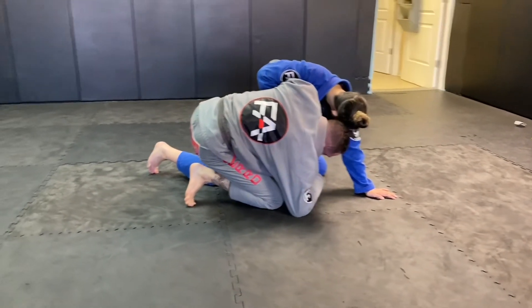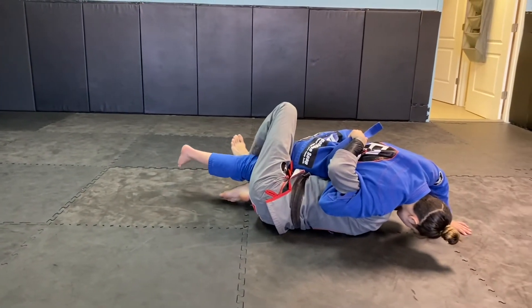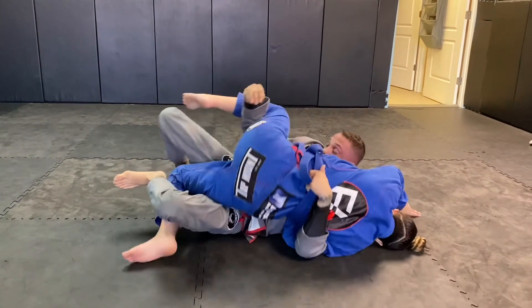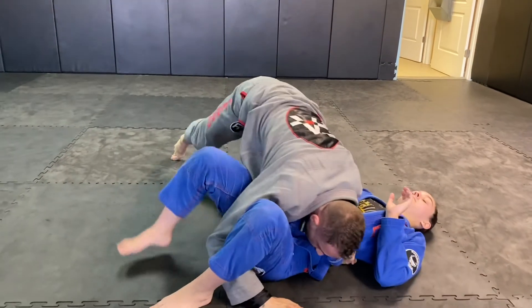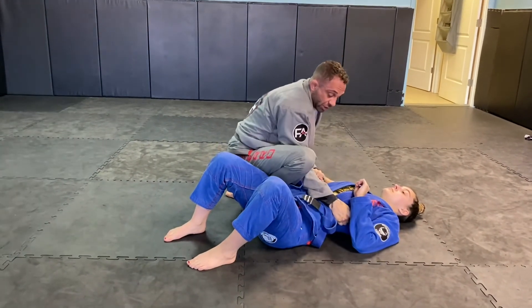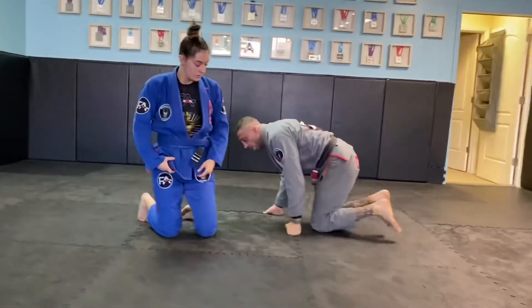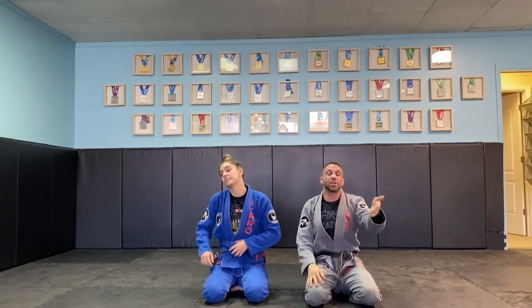It doesn't work — she's putting a lot of pressure on me. I'm just going to dive back underneath and I still have that coyote hook. I come right under — side control, belly control the hips. So give that one a whirl. That's just the start of the coyote guard series, so give it a try.